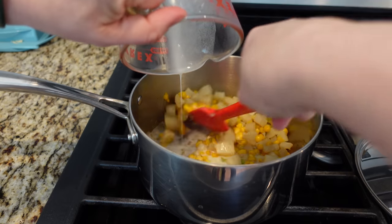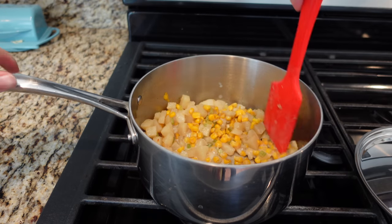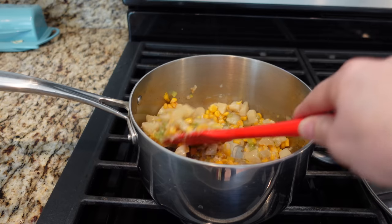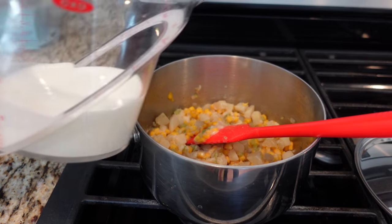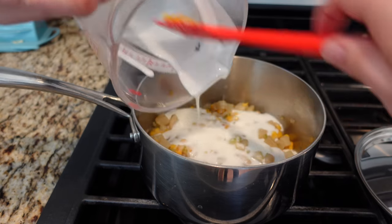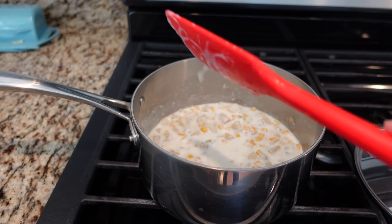Then add it to the mixture according to recipe directions. I actually cut the heat because there was so little liquid — things were starting to stick. See how thick that got? It's almost kind of gloopy. Not to worry though, because now I'm adding my buttermilk. You can't have buttermilk corn chowder without buttermilk. So I'm going to bring my heat back and just heat this through, then I'll give it a taste.